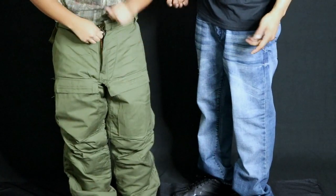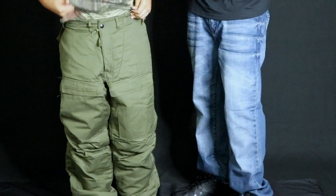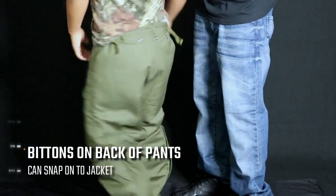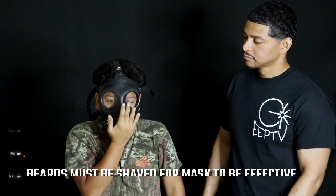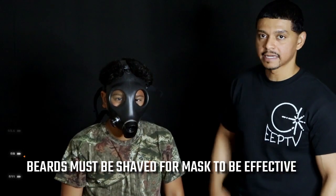Turn to the side — you can pull these waist loops to make it tighter. Same on the other side. Now for the gas mask: chin in first, slide it on, get a comfortable tight fit. Pull the straps starting from the bottom and work your way up to the top. Once it feels right, do a pressure check — hold the front filter port and suck in. When the mask clamps in on itself, you've got a nice tight seal.